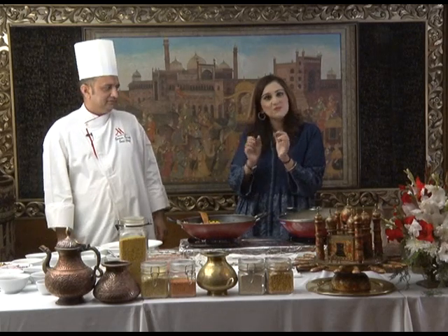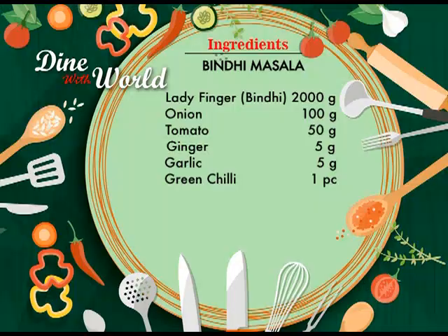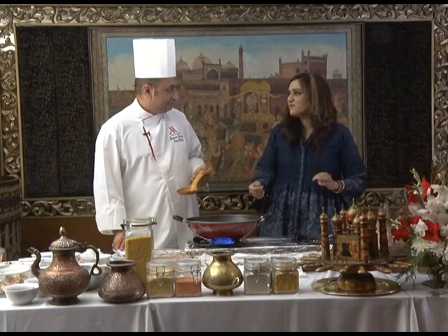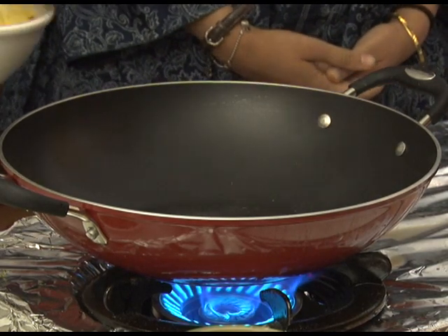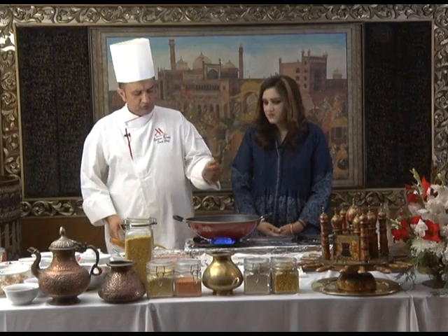We have one more recipe left — and that's bindi masala. It's like a chapati pot bindi masala recipe. Ingredients are: ladyfingers 200g, onion 100g, tomatoes 50g, ginger 5g, garlic 5g, and green chillies for garnish. So these are the ingredients of the bindi masala. Chef, you're short on time — you have exactly five to eight minutes to make it.